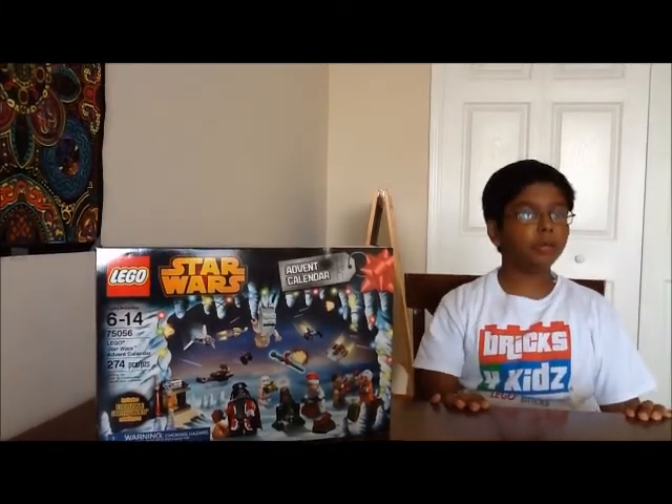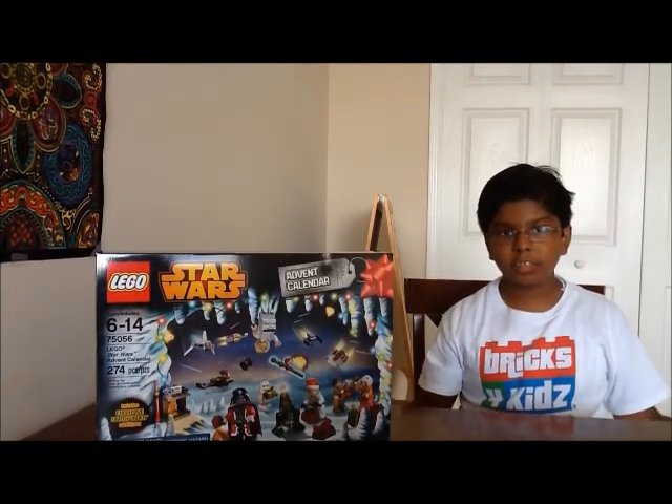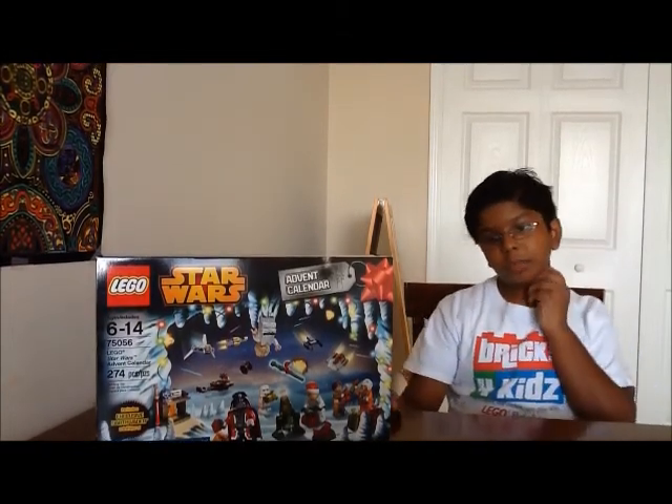Now, there's also a LEGO City 2014 advent calendar, but I couldn't get that, so I'm sorry. So anyway, let's open this up and see what we get.